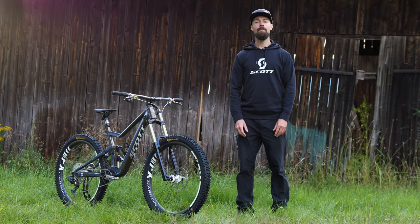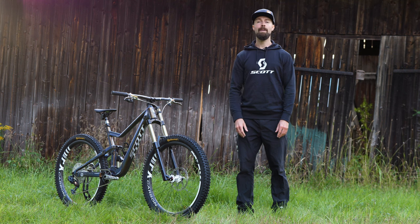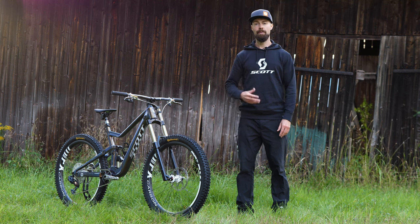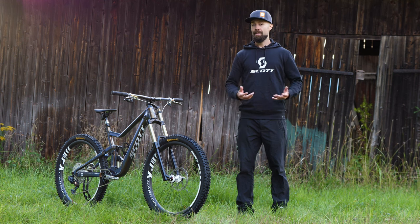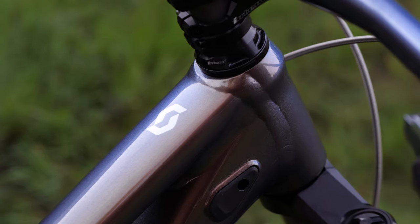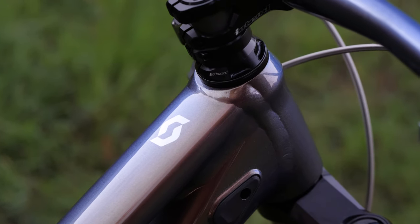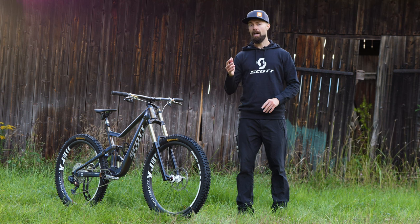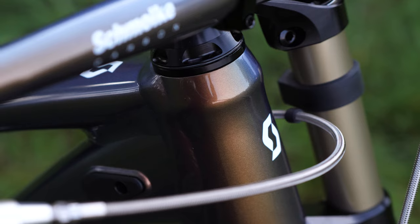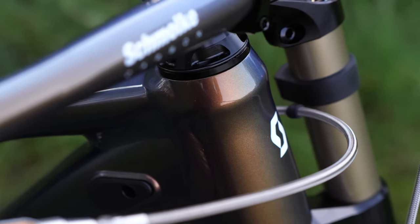As I mentioned earlier, the goal with this bike wasn't to build the lightest bike possible. It comes in at around 15.9 kilos or 35 pounds, so it's still quite all right. One thing I haven't mentioned yet is the quite incredible paint — it flips between bluish purple to gold-bronze-brown, a super dramatic effect that I absolutely love. Depending on the light, it totally messes with your head.